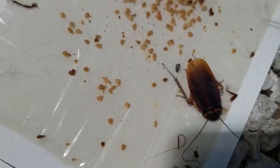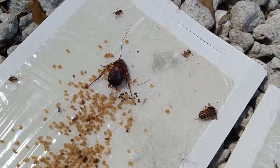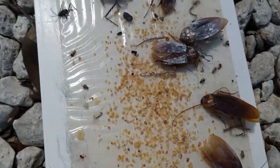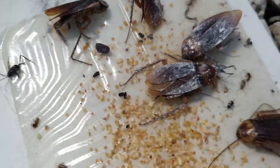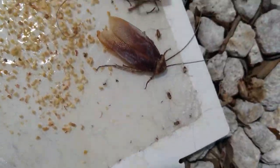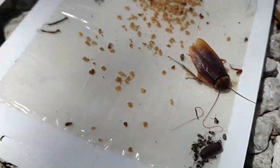A lot of people think they have German roaches when they actually have American roaches — they either have one or the other. Yeah, sometimes they have both but it's very rare. There you can see there is another ootheca that hasn't hatched — a smaller one — but look at the size of these guys. They're not as big as the American cockroach; they're smaller in size. The American cockroach is much larger.